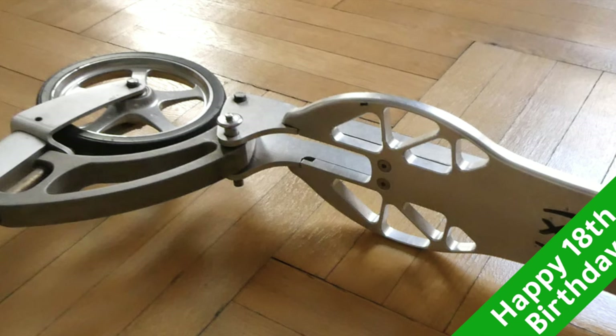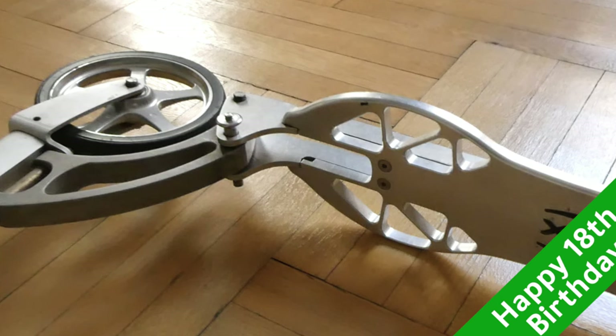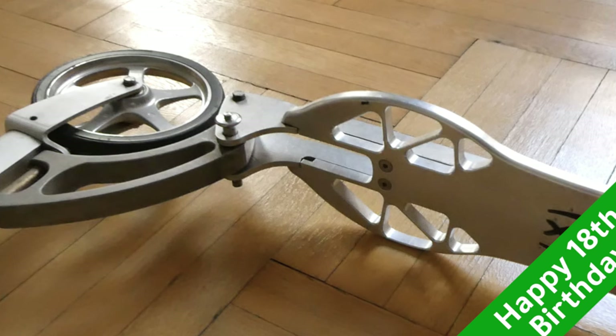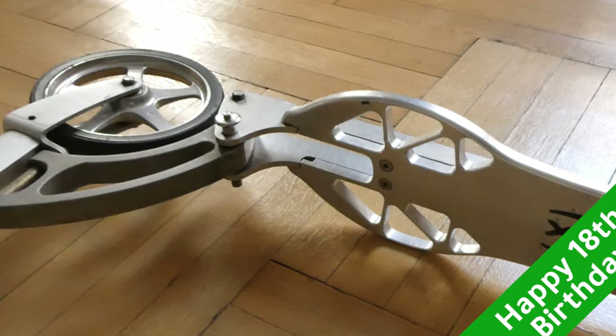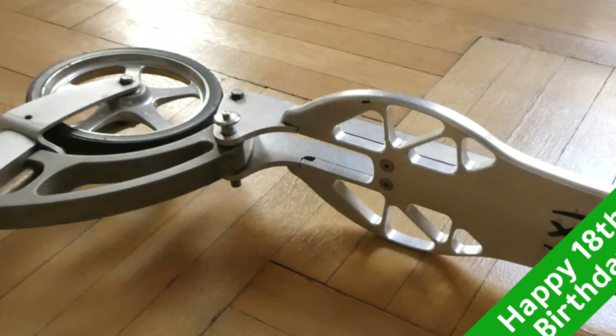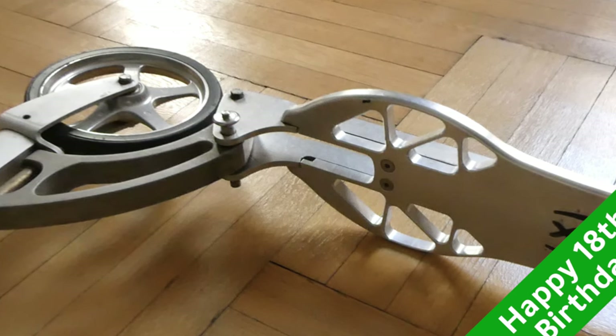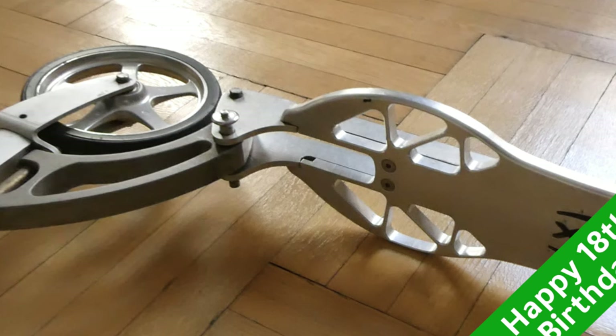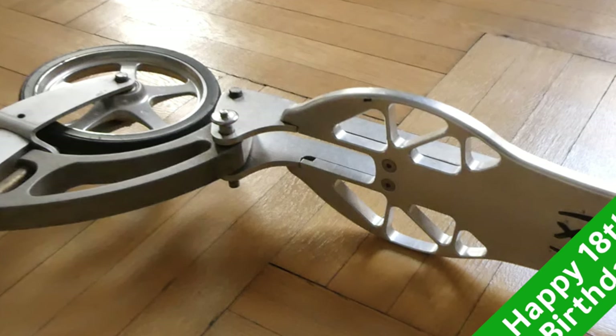It weighs 11 pounds. It's just a great product, and I have another video on the same topic from years back. This one is going to be a bit more detailed, looking into why I think this is such a great item to get for almost anybody, whether you're a teenager or an adult.